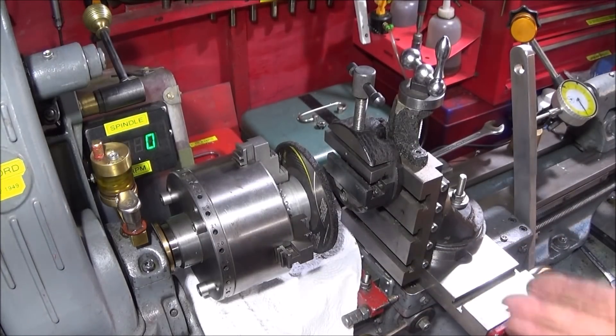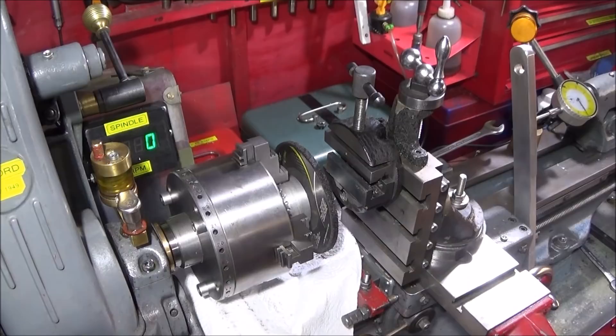Then it's simply a case of using the machine to grind that material off.